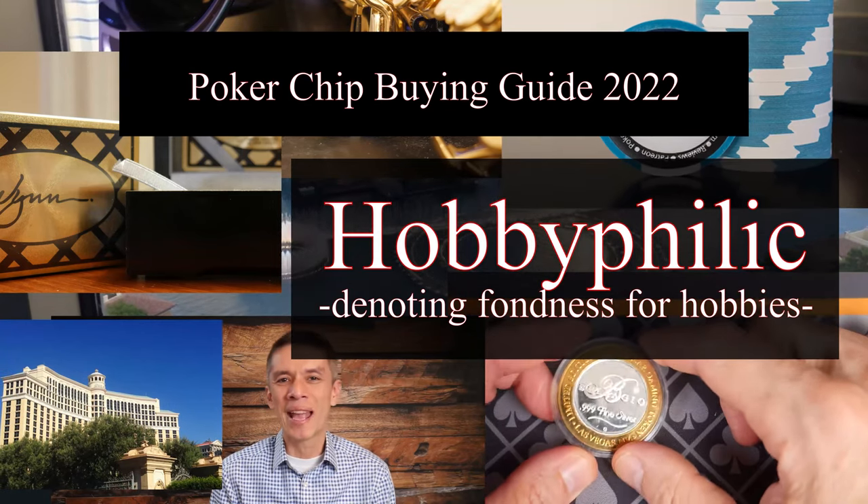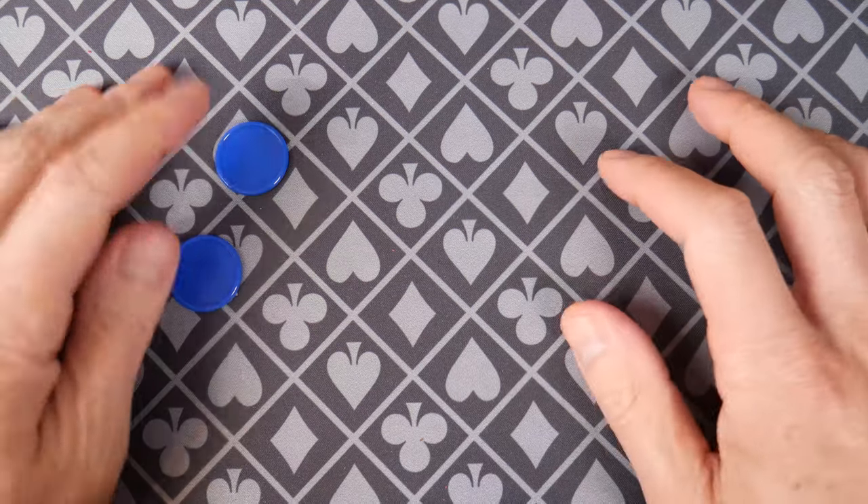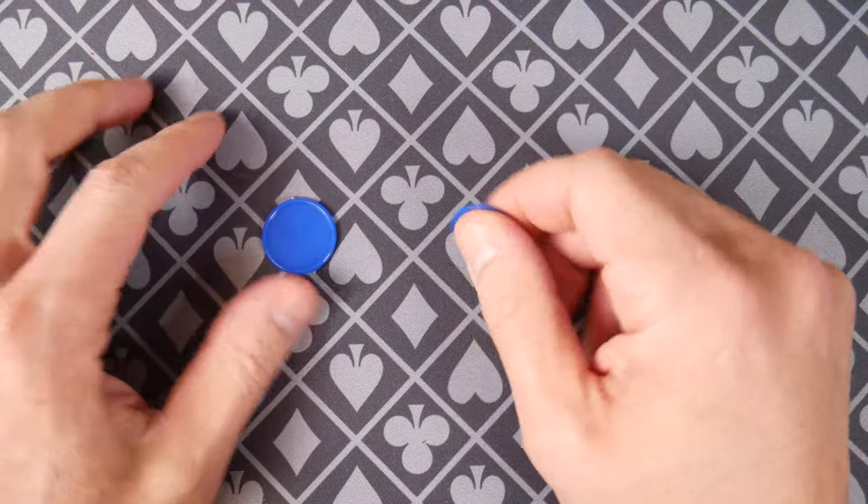Hello and welcome everybody to the 2022 poker chip buying guide. A little different from last year — I think it's inflation. Either way, some of these chips' prices have increased a little bit.